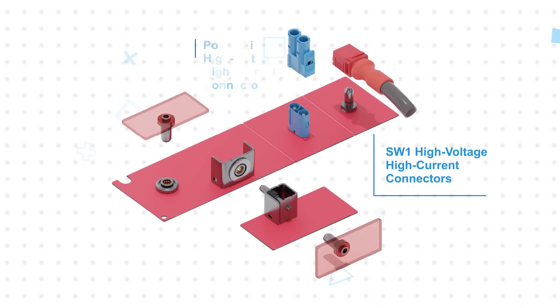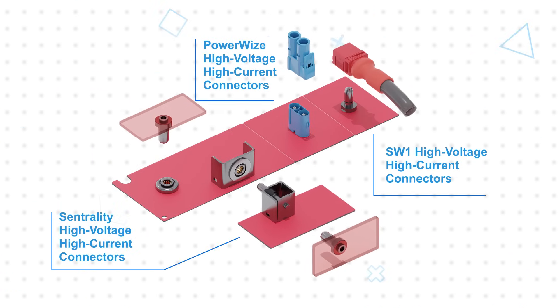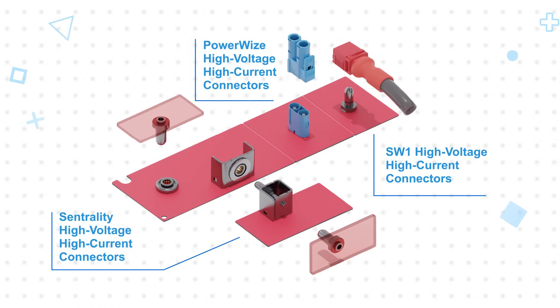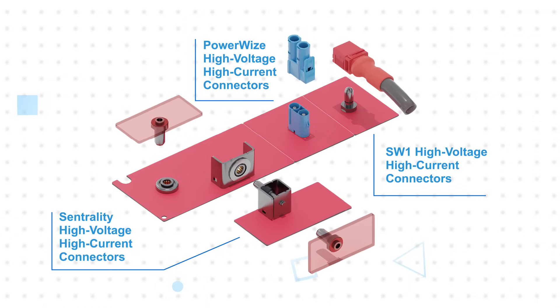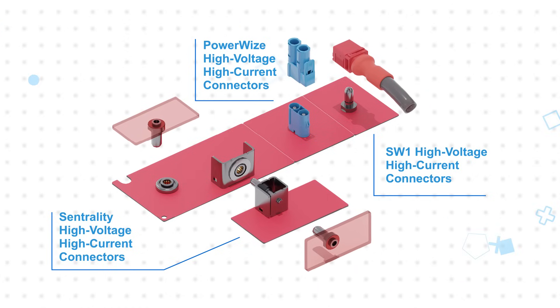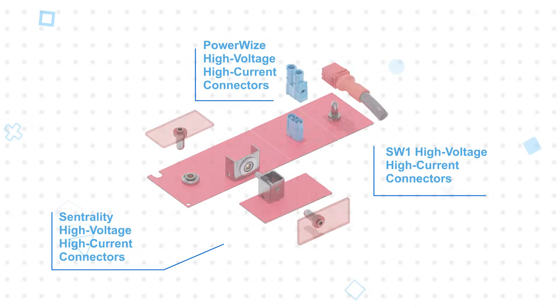Molex Centrality, Powerwise, Powerwise BMI, and SW1 connectors are pin and socket solutions for applications up to 1500 volts and 350 amps. Utilizing the Molex core socket technology, which has multiple contact beams to ensure low contact resistance, low voltage drop, and minimal heat generation at the contact interface, allowing for high efficiency and high density connections.